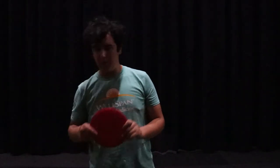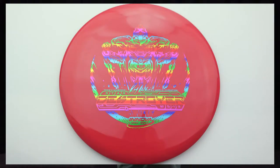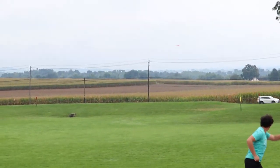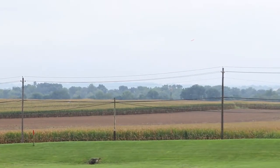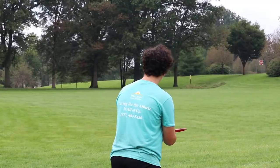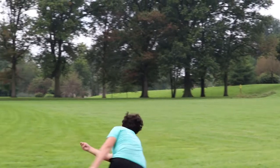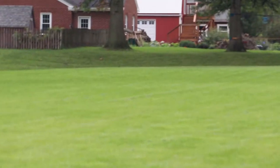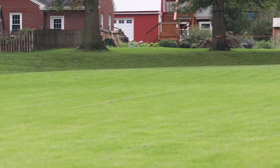Then I have my red Destroyer — the stamp on it is basically gone, but it's a little more beat in and a little more understable than the purple Destroyer. This thing has been really good for those forehand shots where I need it to hold an anhyzer and just coast, and those backhand shots where I can depend on it to go straight or even force it over a little and allow it to fade back nice and slow.